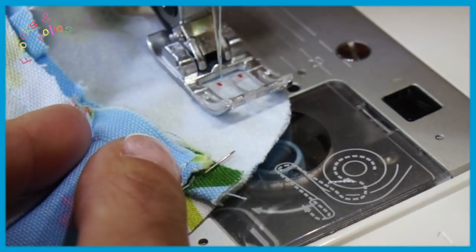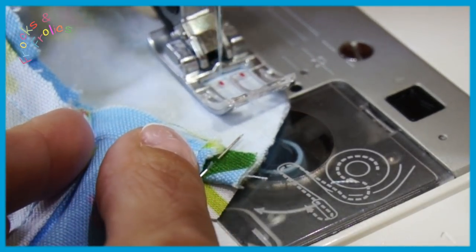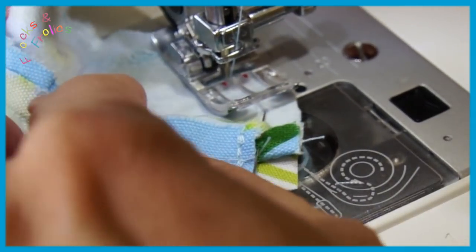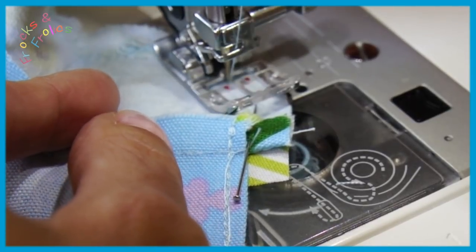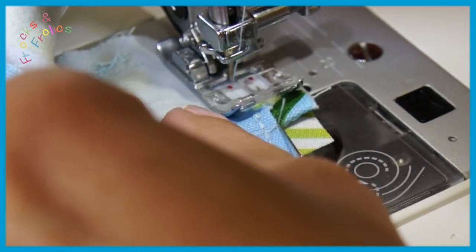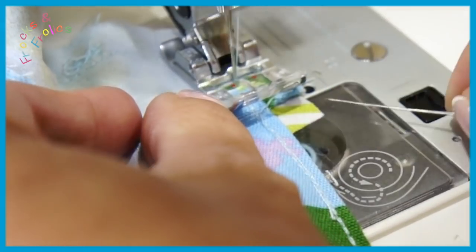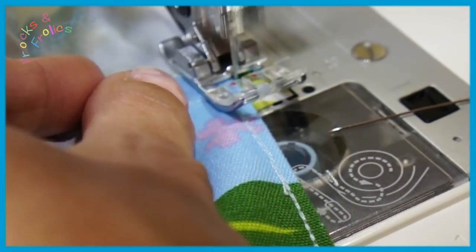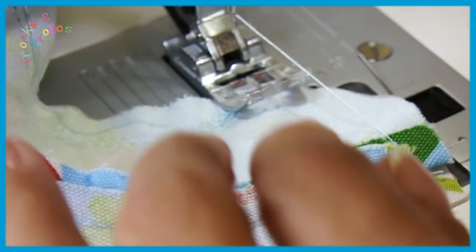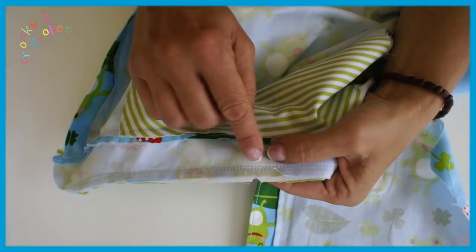Make sure that when you hit that seam allowance it is totally straight by that point. A pencil line is a really good idea — stitch right next to that line and it's perfect. Then stitch right next to that line and it's perfect, and that little holding stitch is well covered.